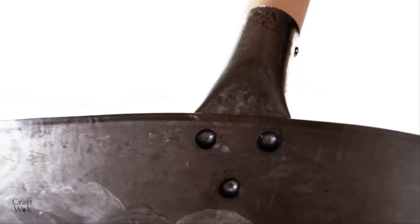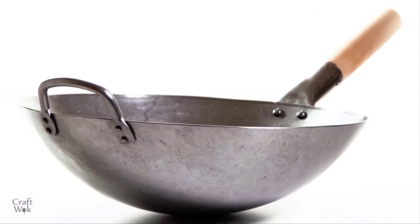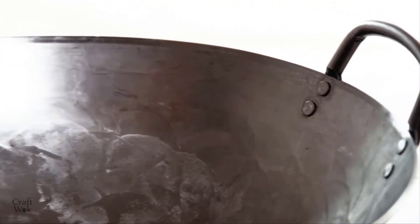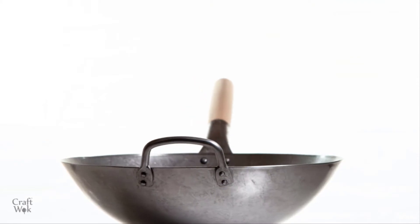Kraft Wok originally designed this wok in 2014. We are a team of professionals drawn together by our passion for the carbon steel wok. Our mission is to bring you as much pleasure from stir frying and wok cooking as chefs get in restaurants across the world.